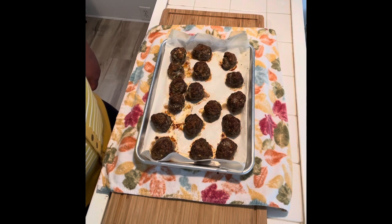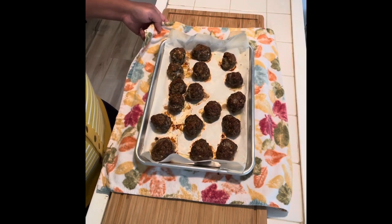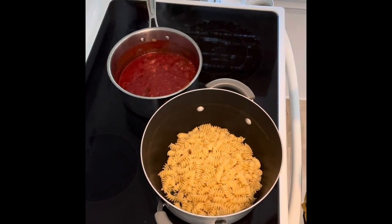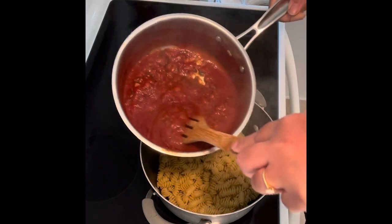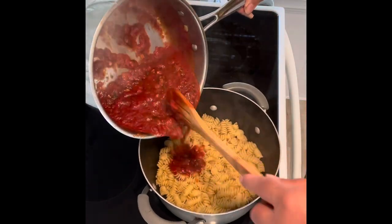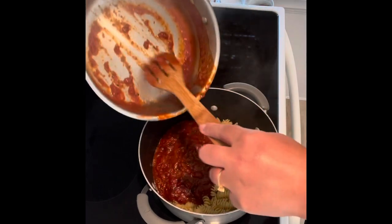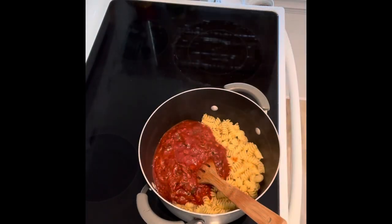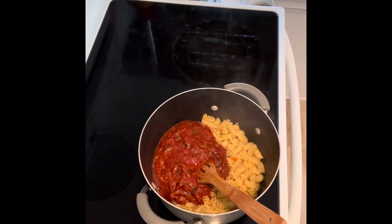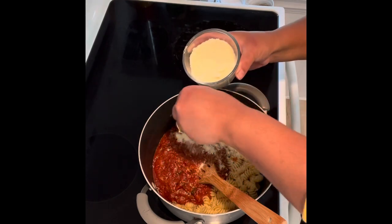Here are the meatballs coming out of the oven — browned because it's a 425-degree oven, which is pretty hot. I didn't add any olive oil or fat; only the fat from the beef was enough to brown the meatballs, which is what makes it so easy. You can also put them directly in the sauce. Now I'm adding the sauce to the pasta that has been drained. The tomato sauce cooked for about half an hour. You can have the whole meal ready in half an hour if you time it correctly — start with the meatballs, move on to the sauce, and have the pasta water going at the same time.